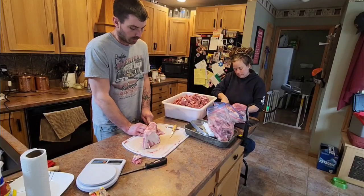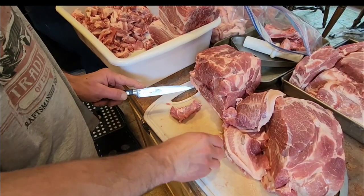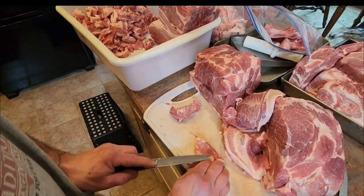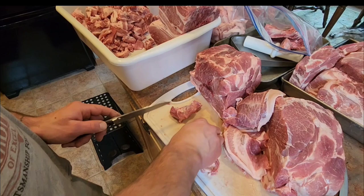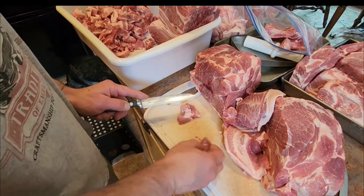We're going to debone our rumps or shoulders and cut them into one-inch cubes. We're also going to remove the larger portions of fat, leaving basically the marbling behind.